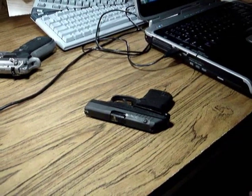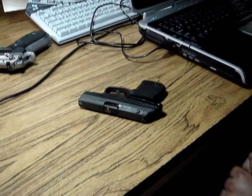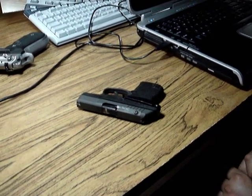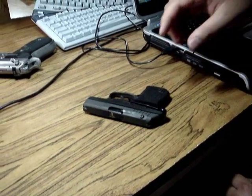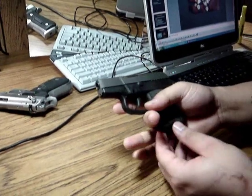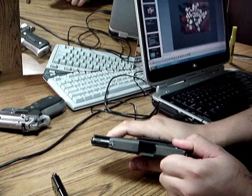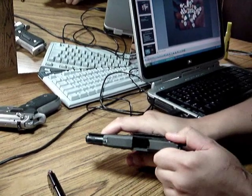Today we're going to take apart and reassemble the Kel-Tec P3AT, as in Pepperoni 3 Alpha Tango. First thing you want to do is remove the magazine and make sure the gun is empty. Check it twice.